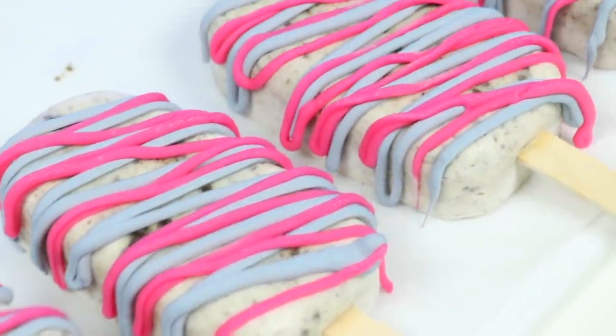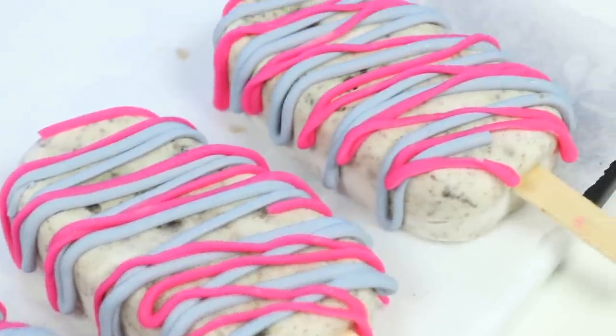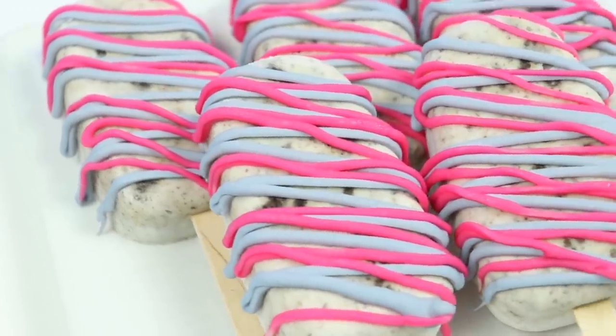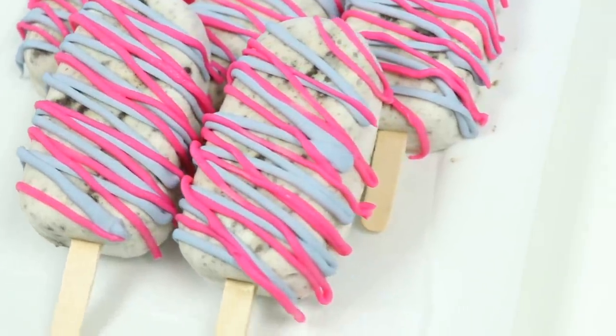Hey everyone! Welcome back to Awesomer Pop! It's summer time, so let's turn milk's favorite cookie into a popsicle! These Oreo popsicles with chocolate drizzle will keep you cool and smiling all summer long! I can't wait to show you how to make these!